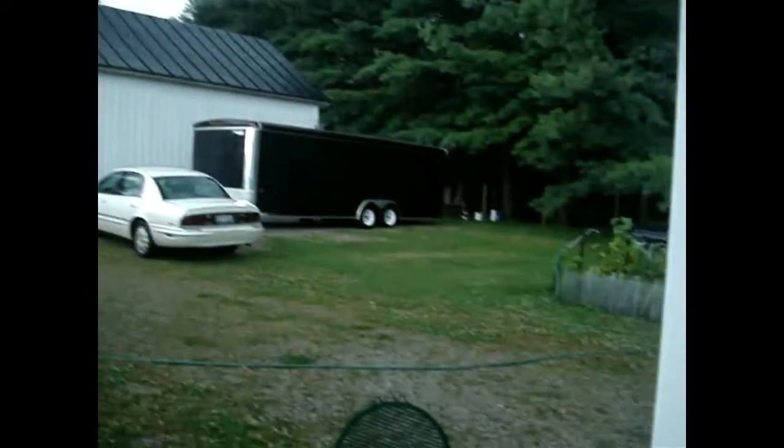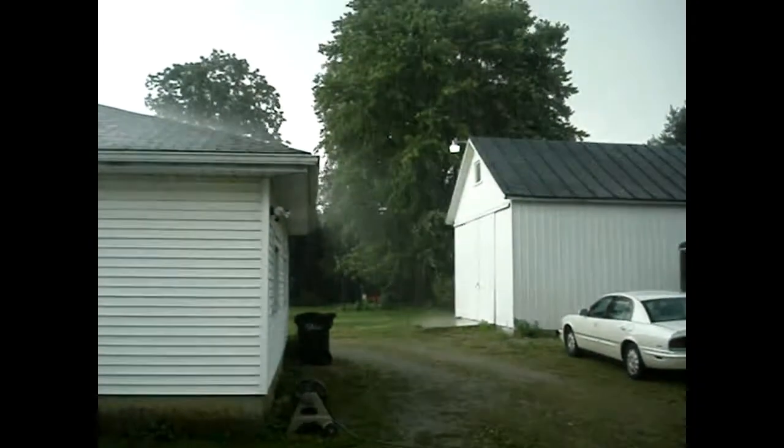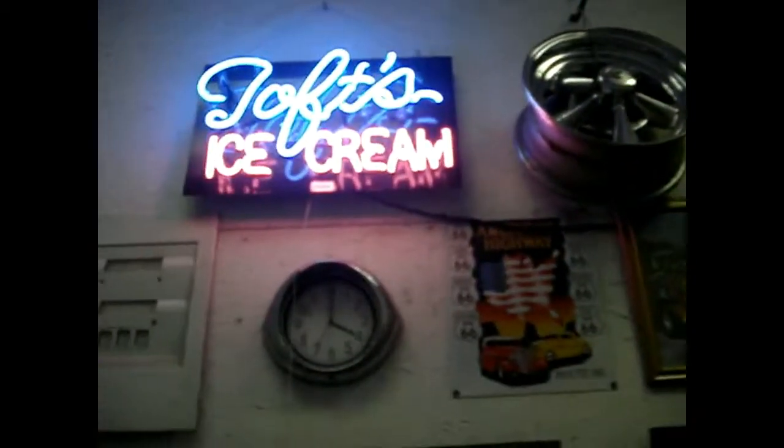Just finished spraying these. Got some rain here — they want to check things out. I'll bring you back when I get a real close-up. GTO parts all right — inner fender aprons, they're all primed out inside and out, just like everything else.